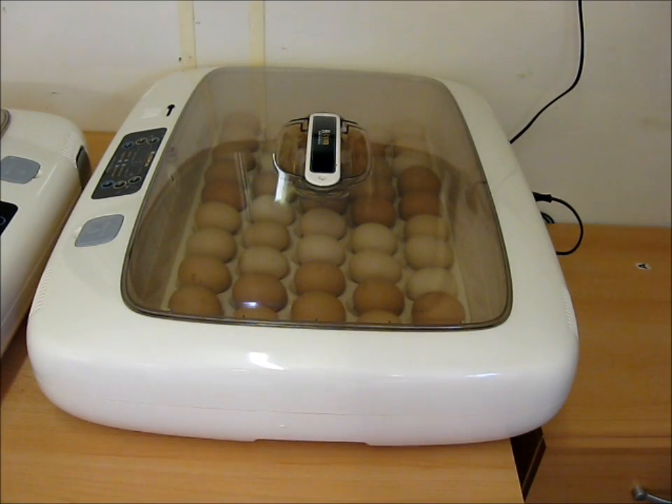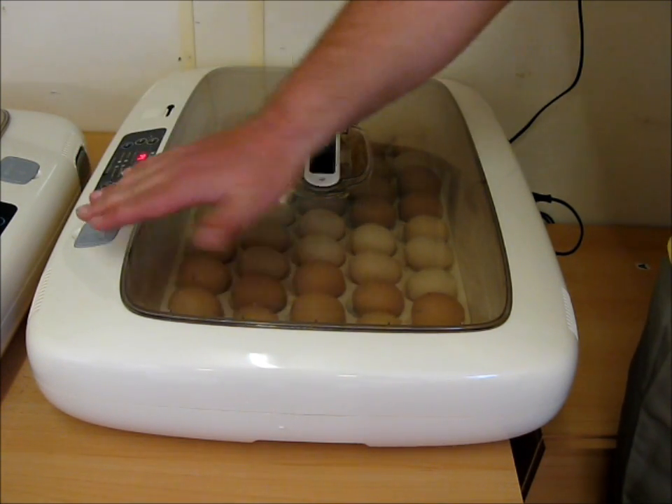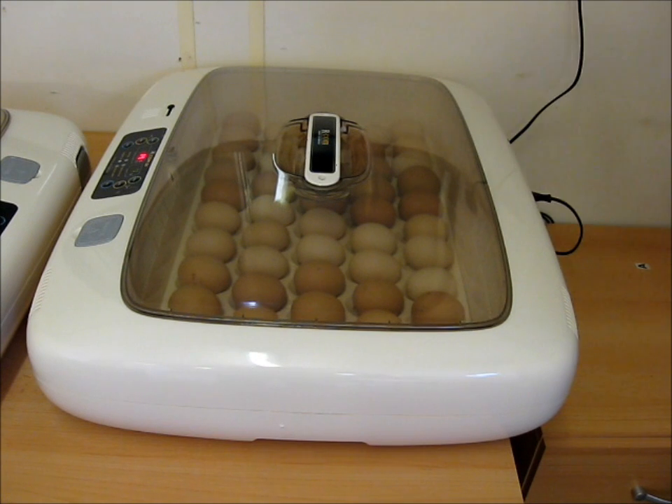In the first incubator I've already set 48 chicken eggs - they're mainly various types of Orpington. They all arrived in the post yesterday. I've laid them out, let them rest for 24 hours, and turned them every five or six hours just to keep them smooth. All I do now is turn on the machine, check the settings - it's 37.5 degrees and 45% humidity. I've already put the water in, so the machine will come up to temperature and humidity and be incubating fine.